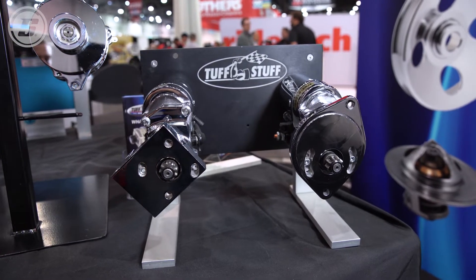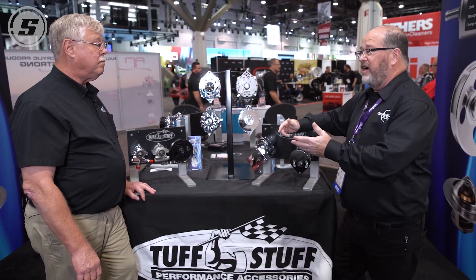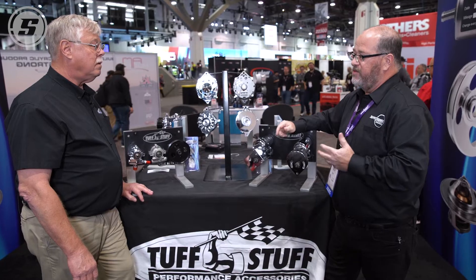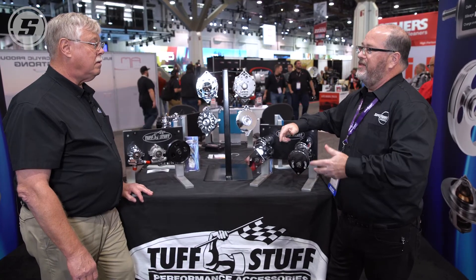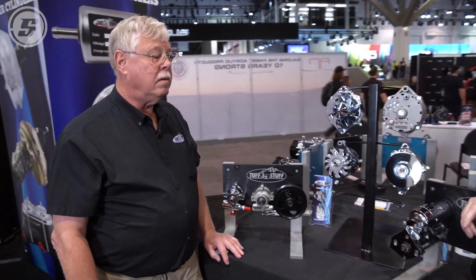These small diameter high output starters, permanent magnet style starters that you guys offer — what are the benefits? What's the reason that our customers should put their hard-earned money down on that small body starter versus the standard starter that the car came with?